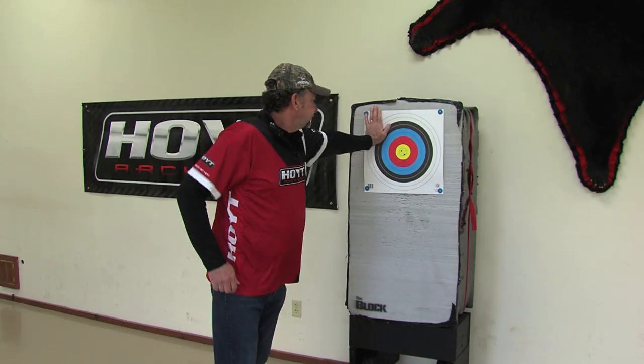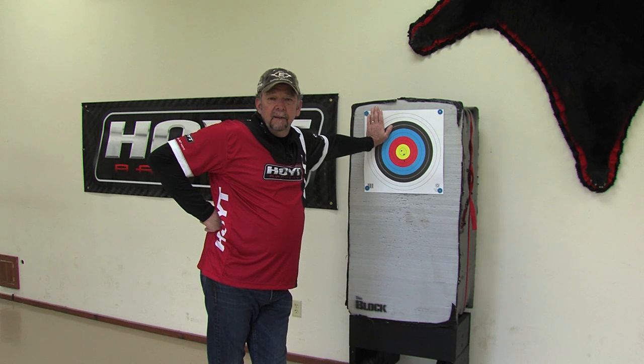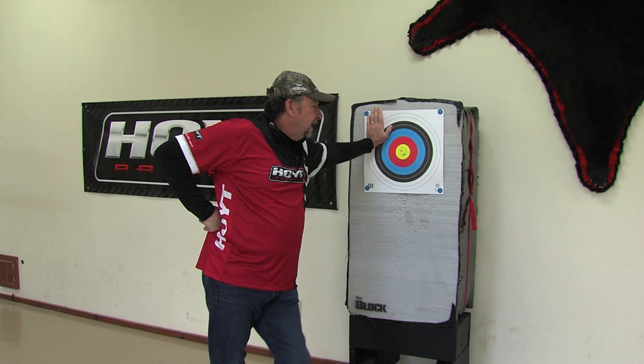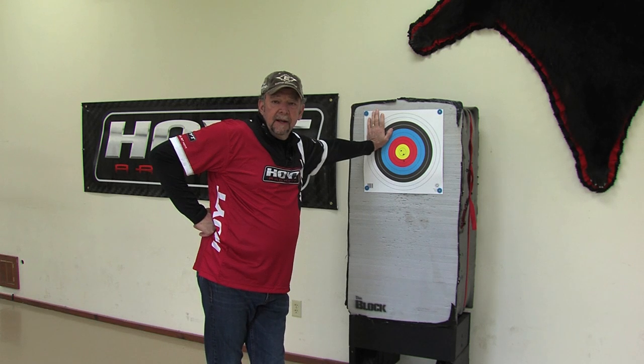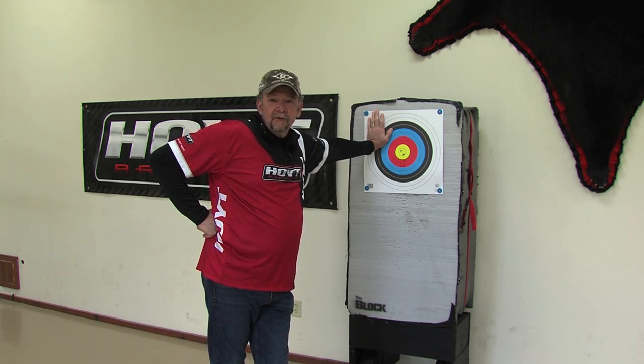The thing is, if you were to lean and tell me what a great hunter you are and how many 180-class animals you killed, you're probably not going to look like this because you're going to get tired. Your muscles are going to wear out, you're going to push your arm back out there, and your body is going to hold your body weight naturally.